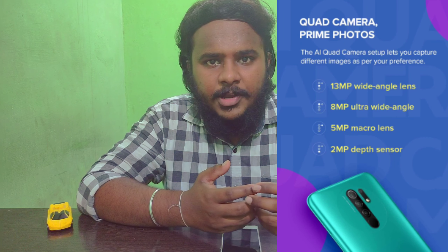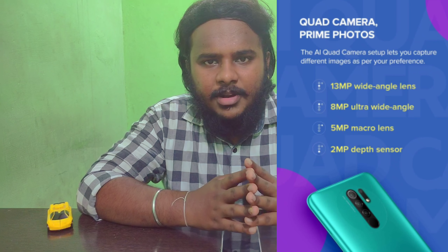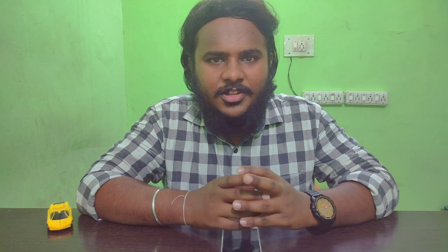Now let's talk about the camera setup. We have a quad-camera setup, so here we have 4 cameras. We have a 13MP main camera, an 8MP wide-angle lens, a 2MP depth sensor, and a 2MP macro camera. We have high expectations for camera performance in this budget, and we can expect a decent camera.